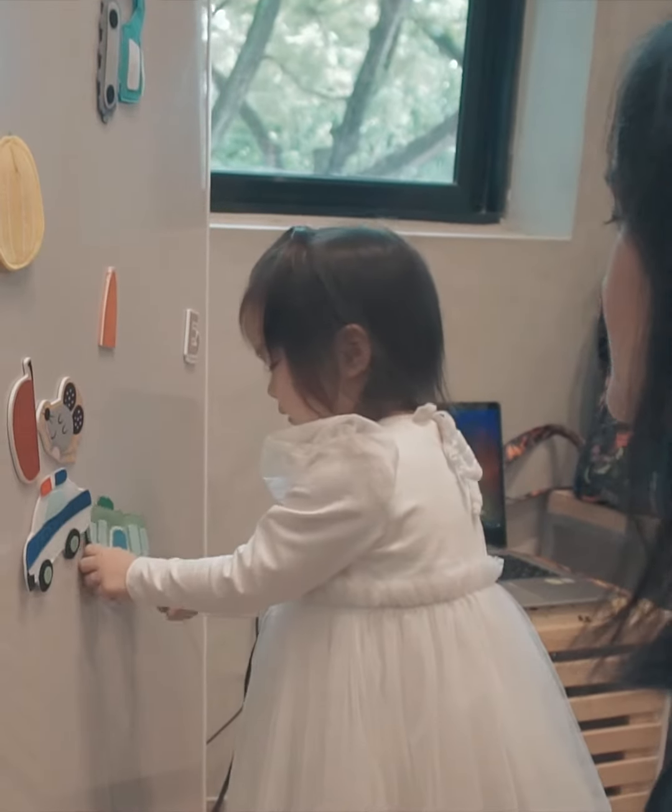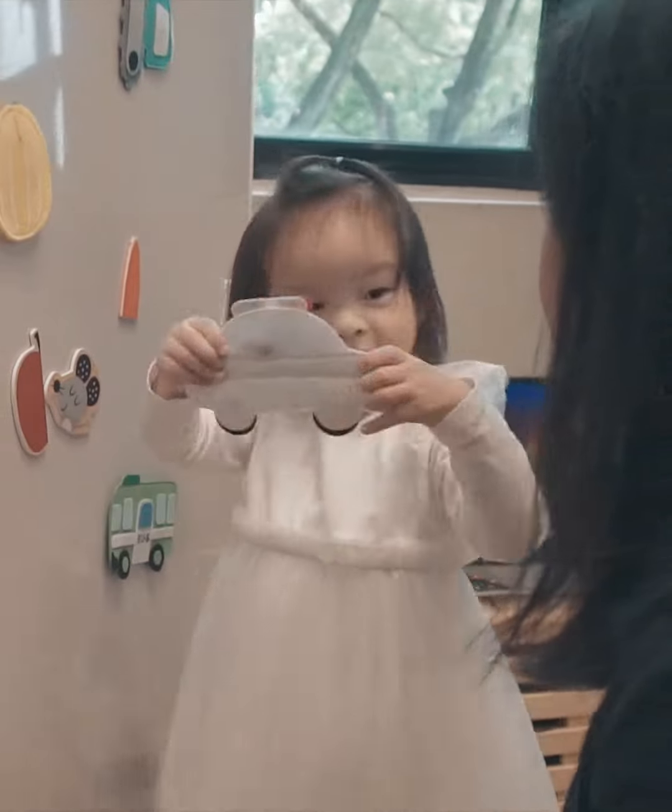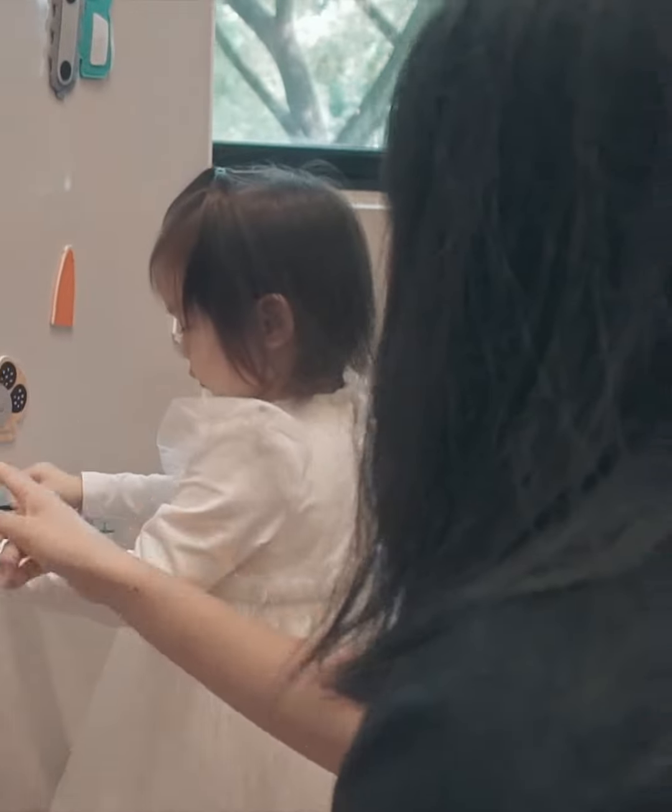I feel that she's learning something, she's expanding her creativity. When I wake up I see that she has doodled something overnight, and it makes the money worth it at the end of the day.